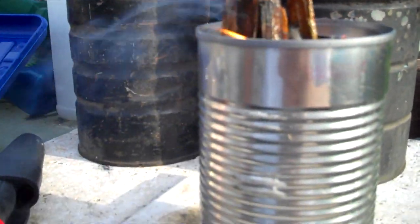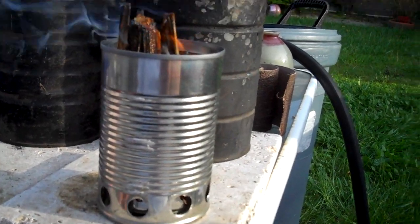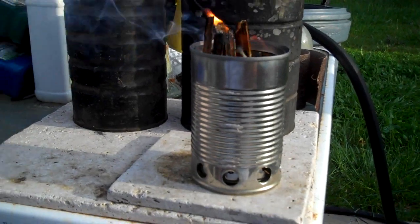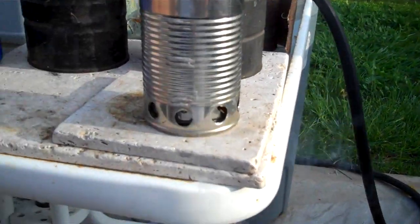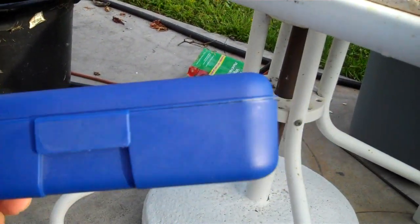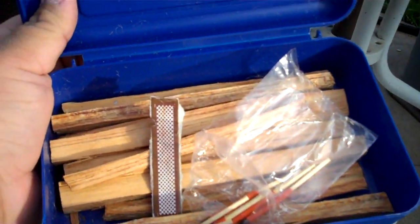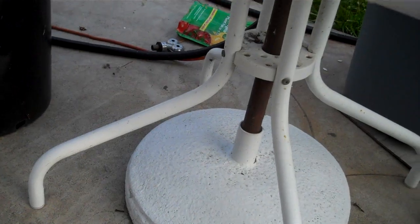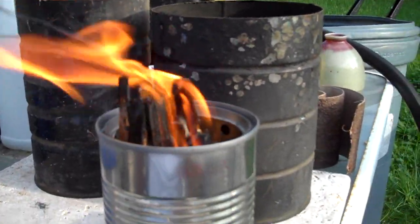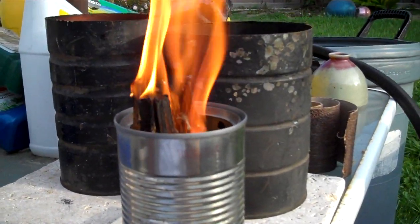We got it lit this time. I use a pencil box - these pieces of fat wood fit really good in here - so I kind of use it as my fire kit at home. This is fat wood, so once it takes off, it's pretty much going to make a bunch of smoke and stuff.